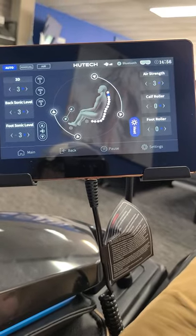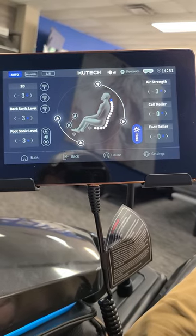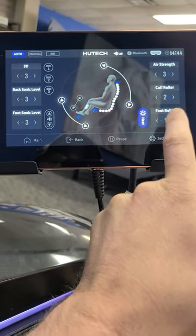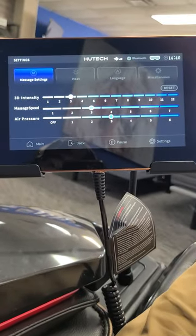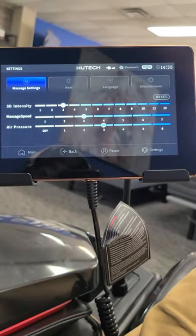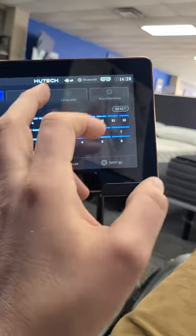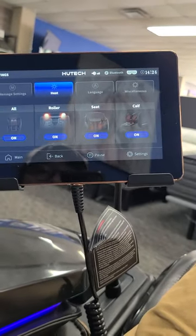Here are your settings — you can see the curvature of your back. The 3D settings go up to 12, and the air goes up to 6. You've got calf roller, foot roller. You can hit this little gear to go into settings where you've got your 3D, which is your roller intensity, and you can change the speed. This is really a 4D massage chair, by the way. You've got air pressure, and here's your heat — on the seat, the roller, the calf.